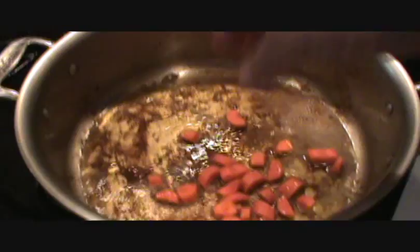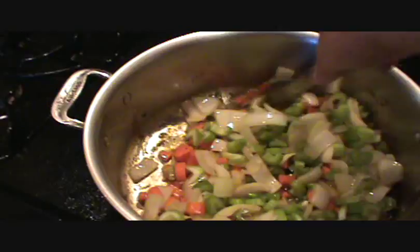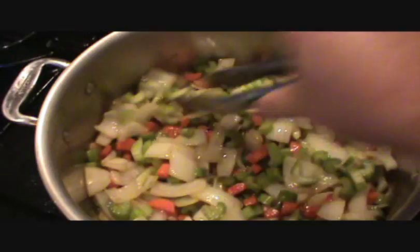Now we're in business. I added the carrots first, followed by the onions, and then the celery — though that's just nitpicky stuff, you can just throw it all in together at once. I'll show you what it looks like before I start adding the other ingredients, once I've cooked it down nice and sweet and brown and yummy.